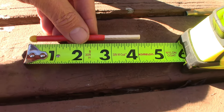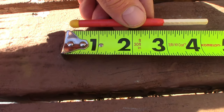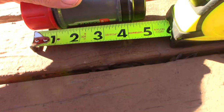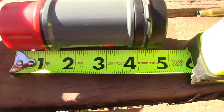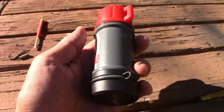The matches themselves, as you can see here, are right at four and a quarter inches long. The burning section of the matches is just under three inches long. The case is about four and three quarter inches long, about two inches wide. Very good quality case, very good quality match.